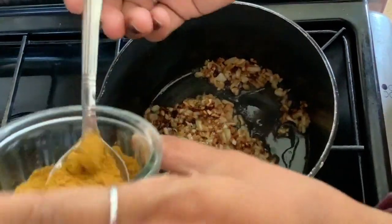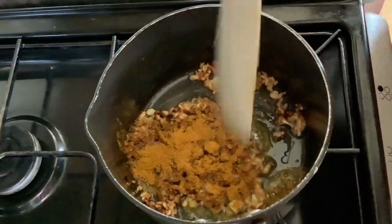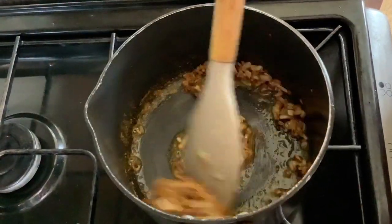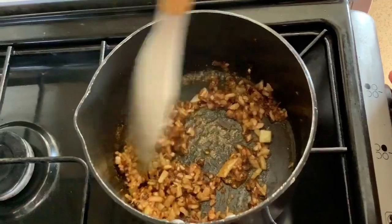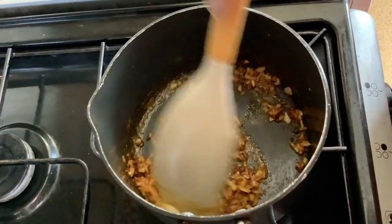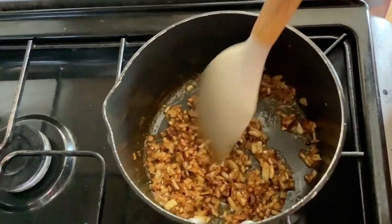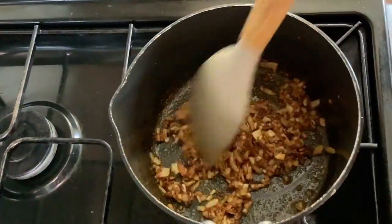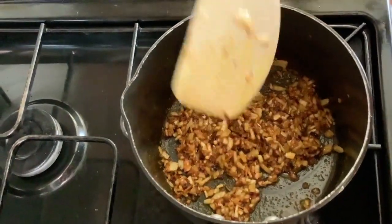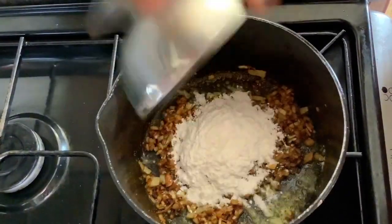The onions are nicely caramelized. Into that I'm gonna add one tablespoon of curry powder and cook this for a further minute. At this point you will start smelling the curry powder getting cooked because it will start to release its aroma. Now I'm gonna add two tablespoons of plain flour and give that a good stir.